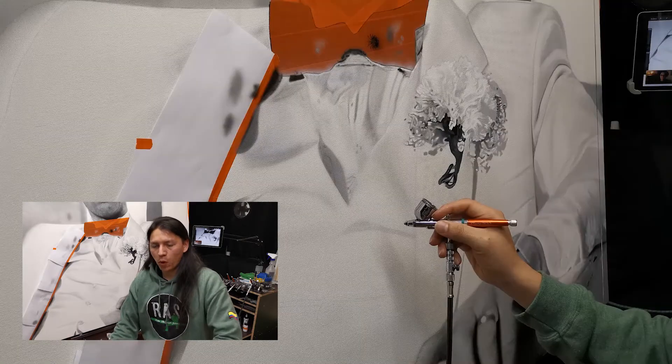Todo esto buscando nuevos retos, nuevos mercados, nuevas formas y expresiones artísticas.